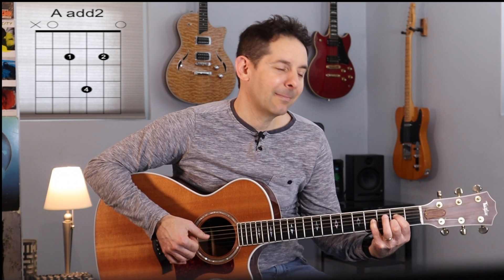If we have an A major chord, we could substitute that sometimes with an A add two. If you have a D chord, try substituting that sometimes with a D add two. Take an E chord, E major — E add two.